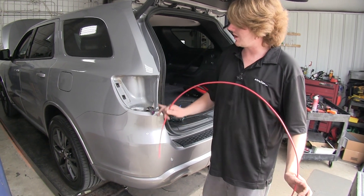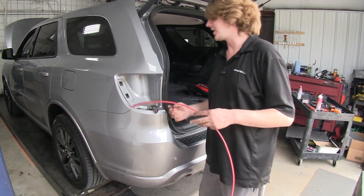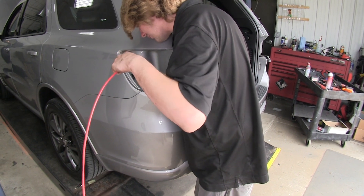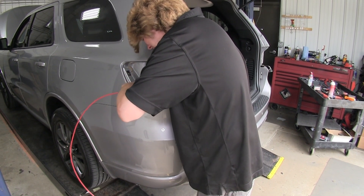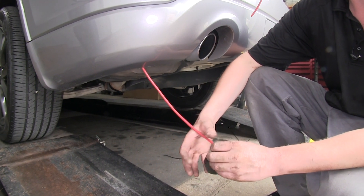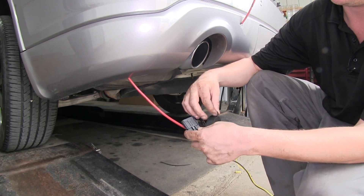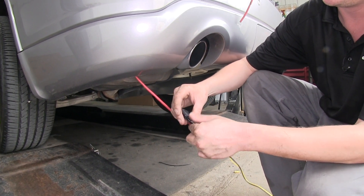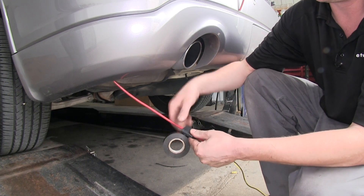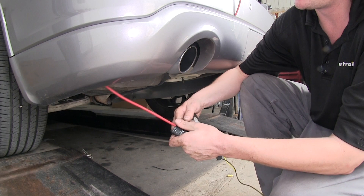We'll now run our wiring up to our connector. We're going to use a piece of airline tubing as fish wire, which is going to make it a lot easier to get your wiring up. We're going to go down through the opening here and just run it down — you can see daylight, so just follow that path until you get it to come out the bottom. We'll now take our fish wire and some electrical tape and tape our new harness to that fish wire. This is a pretty large connector, so I recommend you get the tape all the way around the connector so that it can't bend sideways and get caught on anything.